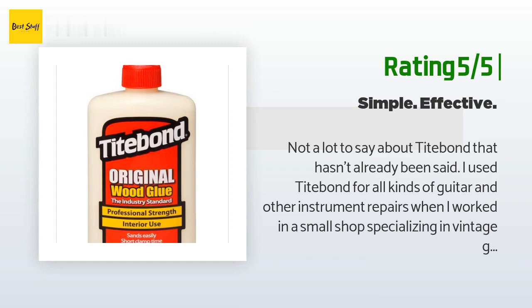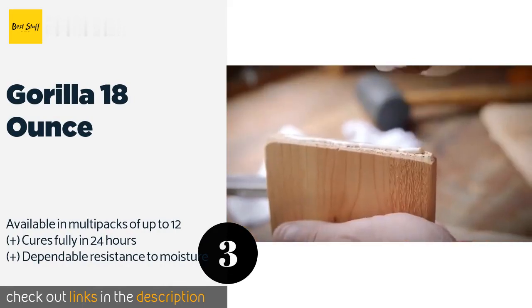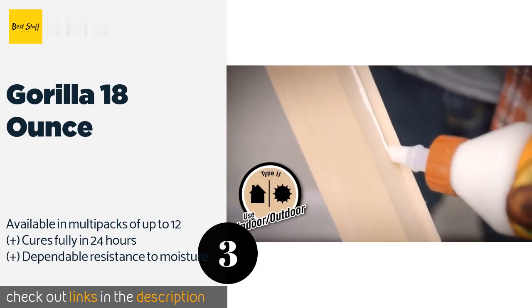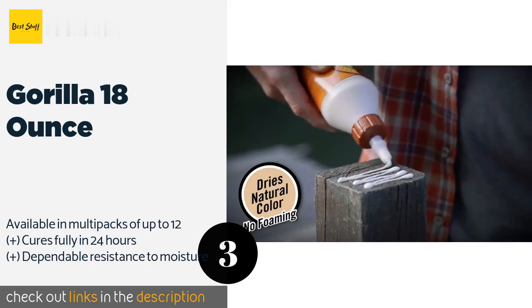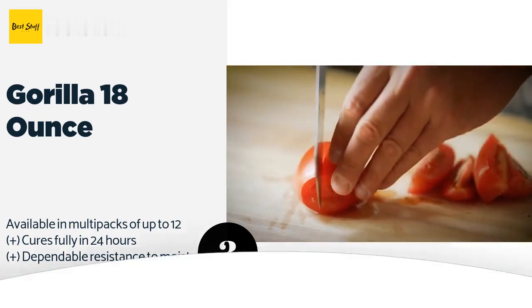The next product is Gorilla 18-ounce wood glue. Whether you're a hobbyist or a professional carpenter on a commercial job, you should come away satisfied with the holding power of Gorilla 18-ounce. It dries in a natural color, which means the bond line will be nearly invisible. This product is available on Amazon for five dollars — check out the link in the YouTube description below.